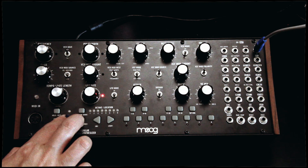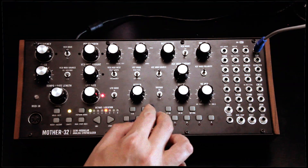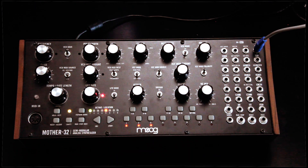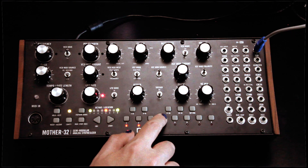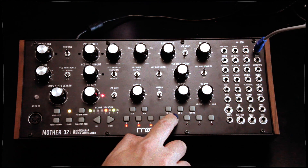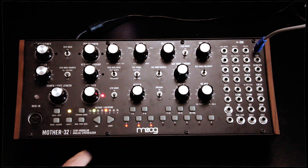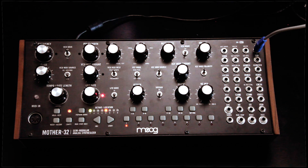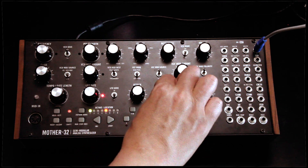I like this pattern, so let's save it for later. Meanwhile, let's try a more advanced sequence. Let's set an accent. And now let's set the next space to be a rest. Let's put another rest. Let's put another rest.